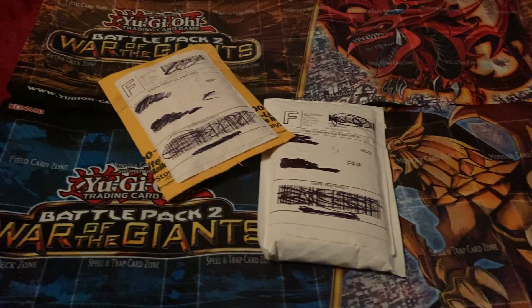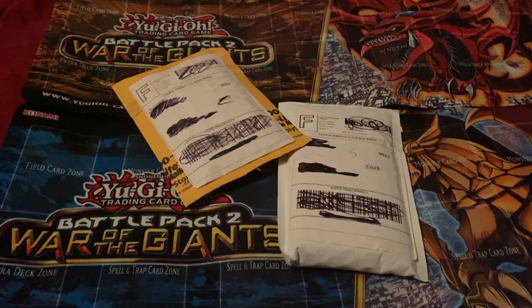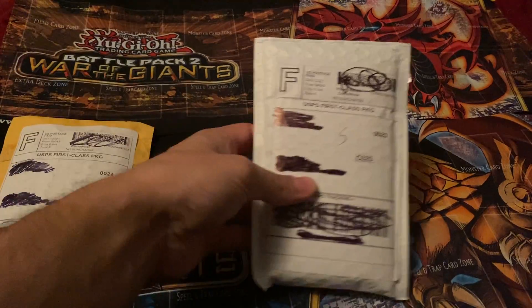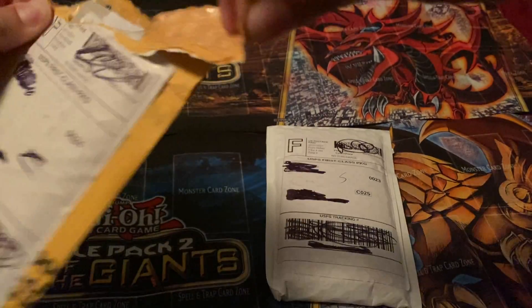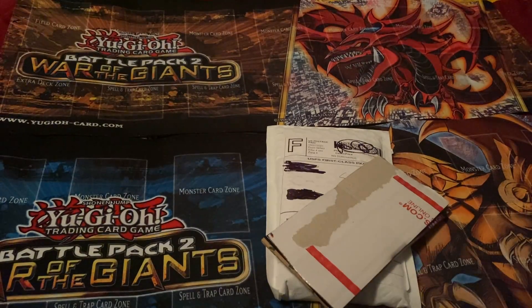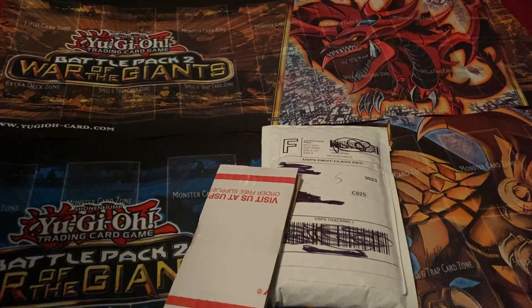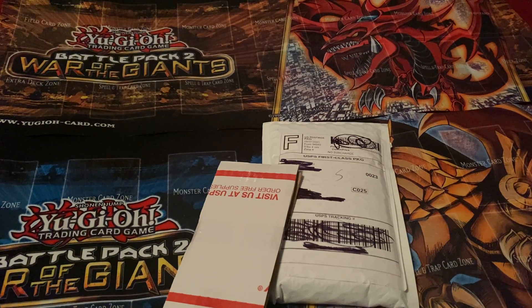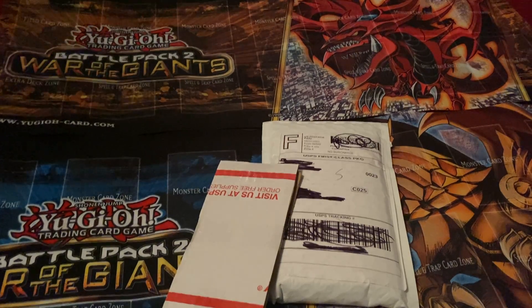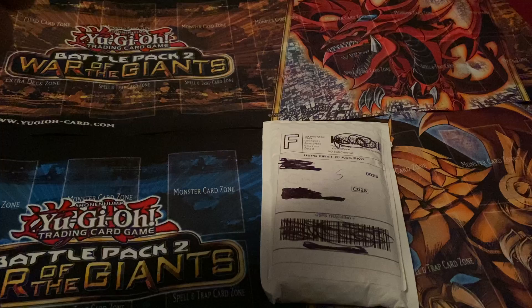What's up YouTube, DPD19 here. We are back with another video. Today we got two packages here and both of them I should know what they are — a little different than normal. Let's get straight into it. Probably should have brought scissors, hold on let me go get those real quick. Alright, being unprepared as usual.